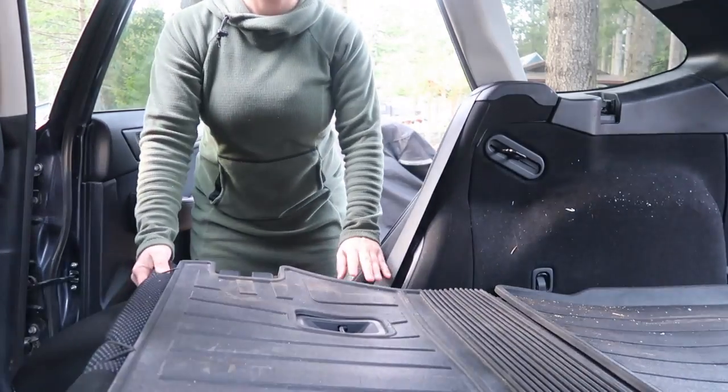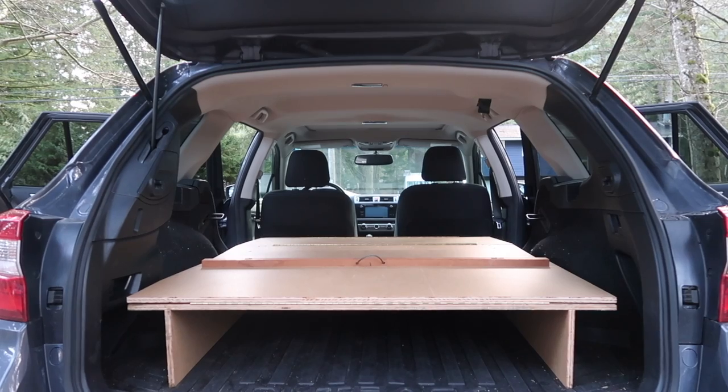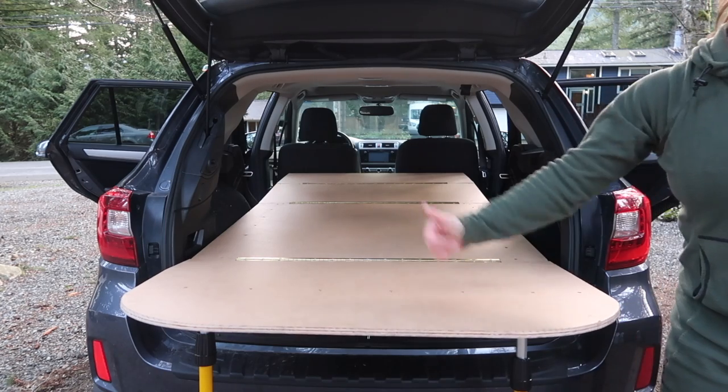Another important feature was being able to keep my back seats so I still have the option to carry passengers. This meant needing a platform I could either easily take out by myself or fold up into itself and fit behind the back seats. I also wanted plenty of sleeping room — I didn't want to be confined to one side of the car. A larger sleeping platform would also make room for my future dog. And probably my most important feature was having a kitchen area where I could cook food, in case I didn't have a picnic table or the weather was bad.